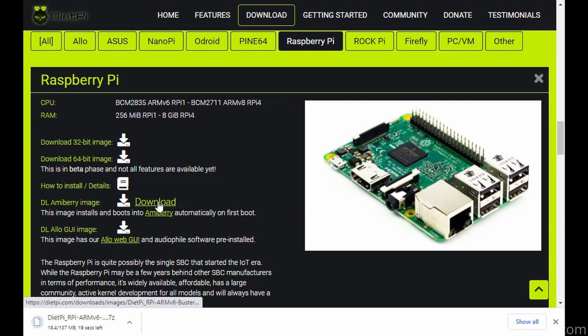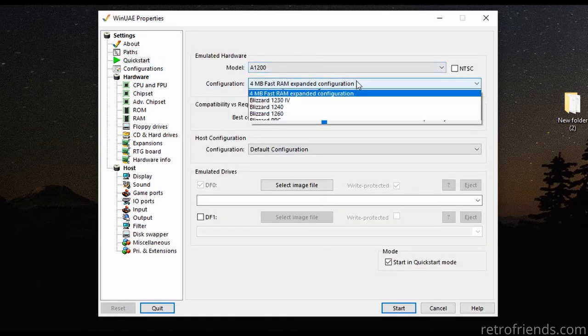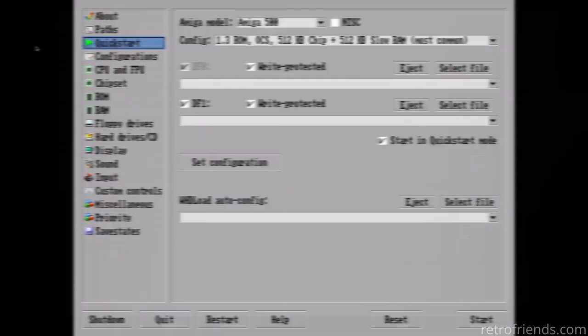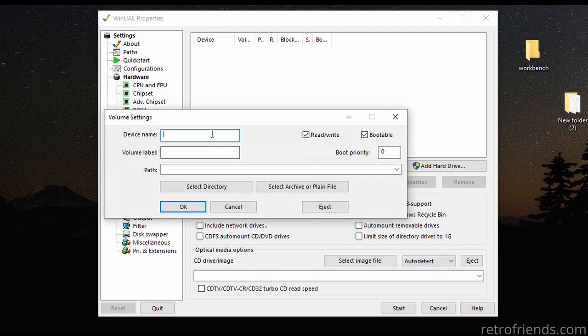In this video, we will be continuing our DietPi tutorial. We will be creating a Workbench installation on our Windows PC and then moving it to the DietPi. Once on the DietPi, I will show you how to use it and even set AmiBerry to boot right into Workbench when you power up your Raspberry Pi. If you are already familiar with how to create a functioning Workbench install within WinUAE that runs from a folder on your Windows PC, then you can skip this step. For the others, have a seat and let's get started.